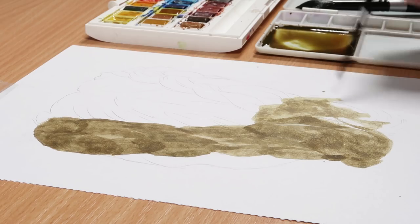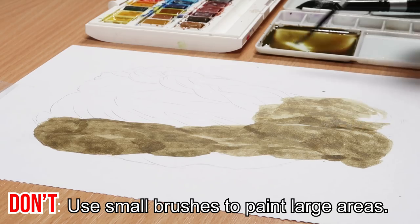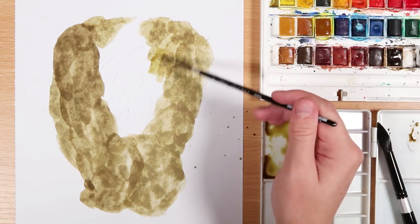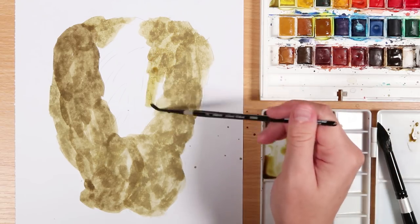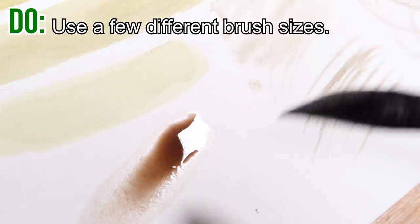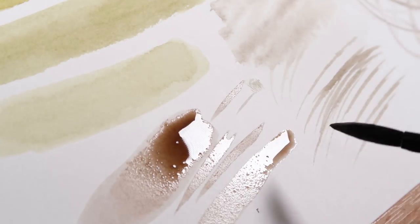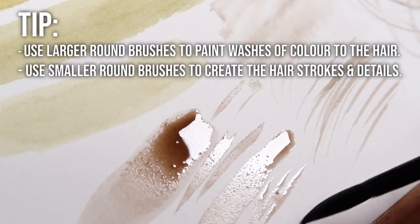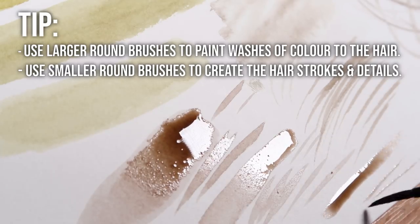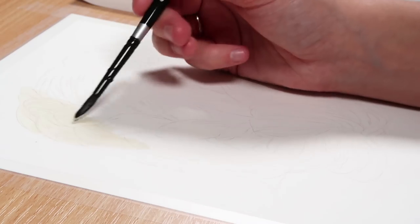The next thing I'm doing incorrectly on the don't side is not using a paintbrush size suitable for what I'm doing. I'm trying to add a base colour to the hair — a very light wash — but because I'm using a very small brush, I have to keep picking up more paint and it gives a streaky look. Larger brushes are better for covering large areas and adding basic washes of colour, while smaller round brushes are better for detailed work.